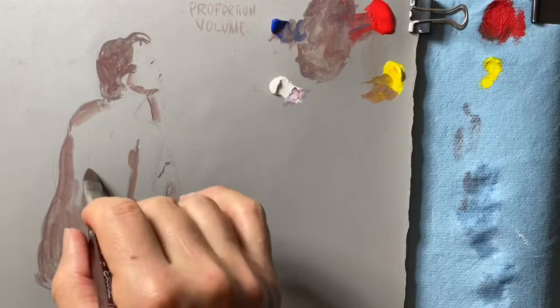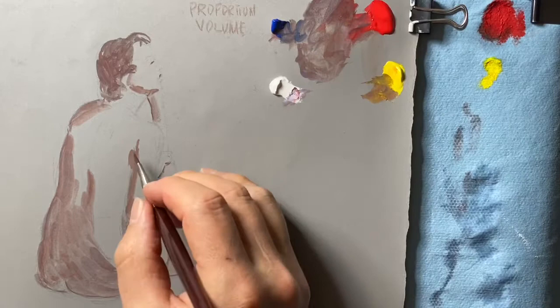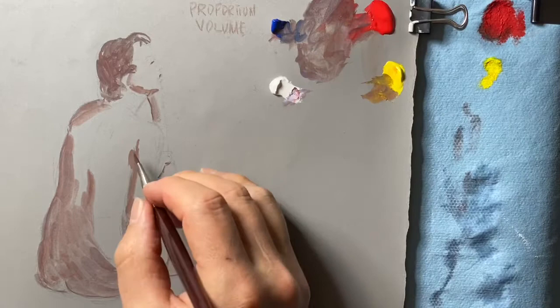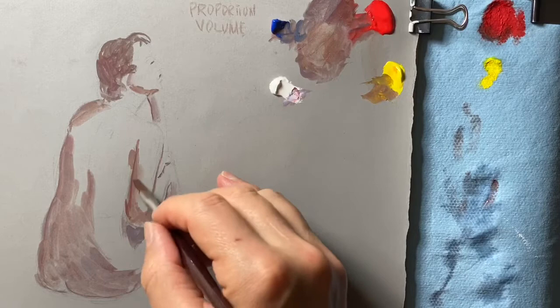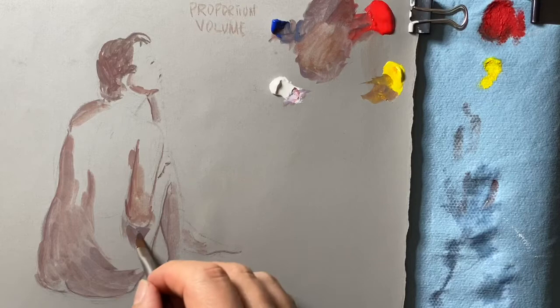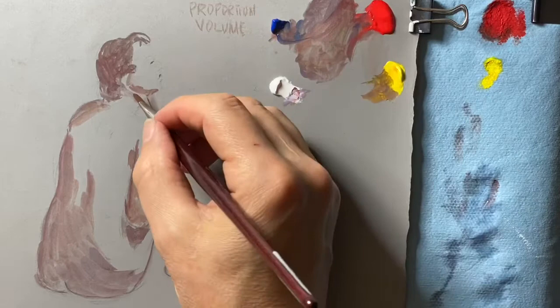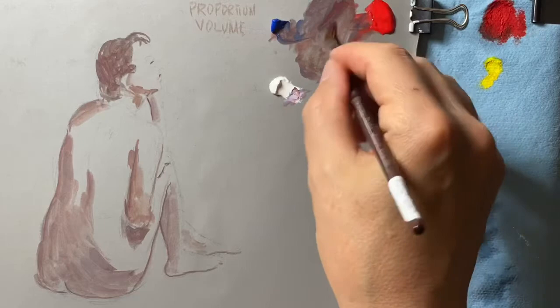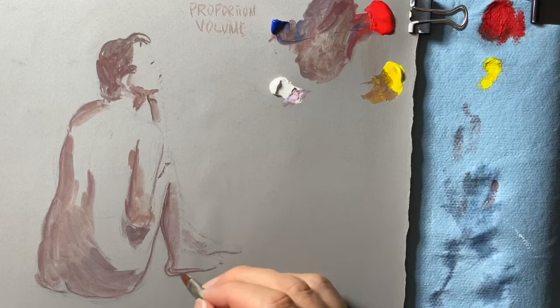I'm using a pretty big brush because I want to get things laid down as quickly as possible. I only have a couple of brushes. I'm using filbert shapes because they're a good shape of brush for something organic like a person — a flat brush is better maybe for architecture. Just reiterating some of these darks.